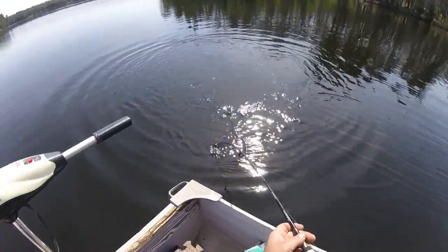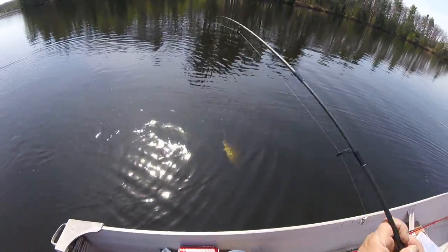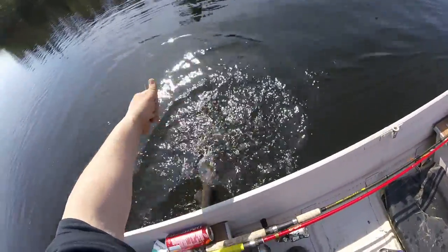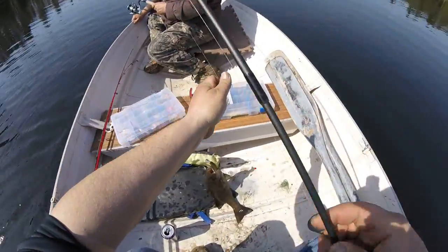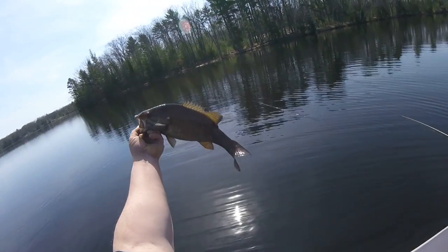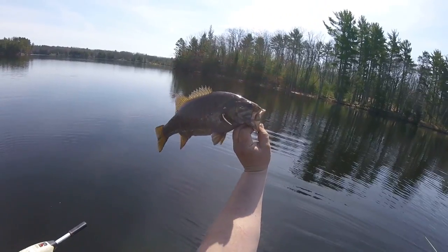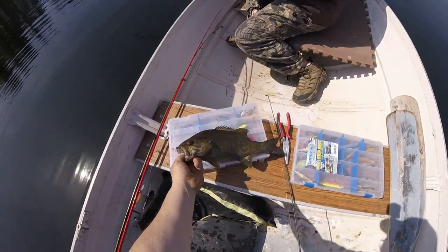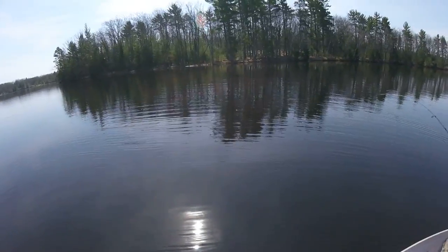Got another one guys — I shut the camera off for five seconds and this fish bit. Another beautiful bronzeback guys, that's number seven today. Every one of them has been legal. Yep, this was 15 inches.